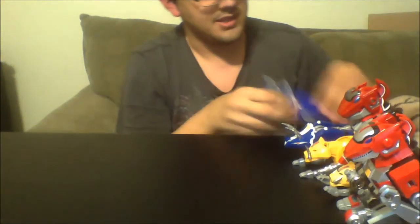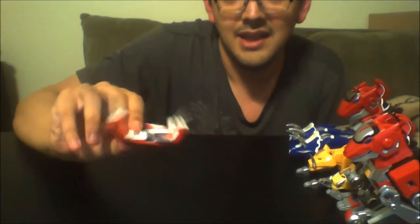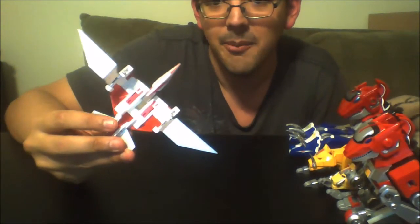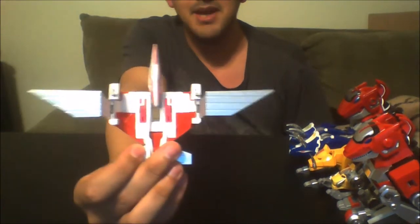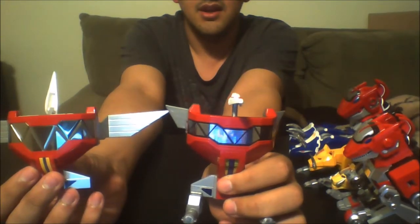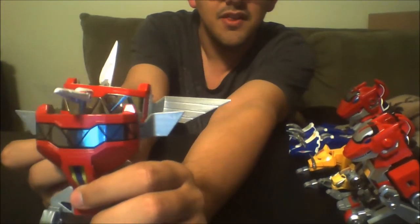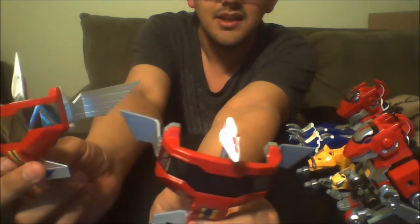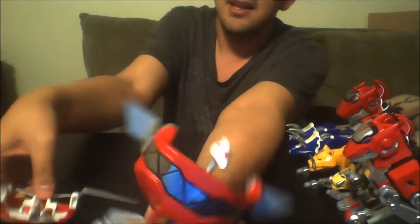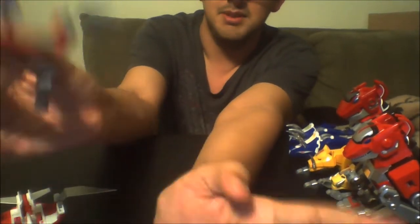Next up, the Pterodactyl. I told you before how I like the new one because it looks just like the TV show. Now look at this piece of crap old one. Compared to this amazing wingspan on the new one — not even close. Look at how tiny those wings are, that's a third, not even. This is the most McDonald's toy-like ever. If this wasn't metal, this is a McDonald's toy.